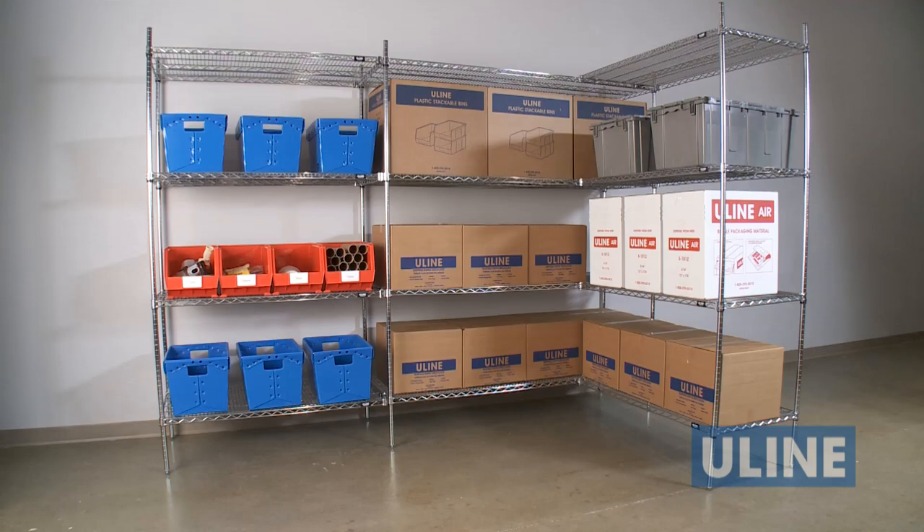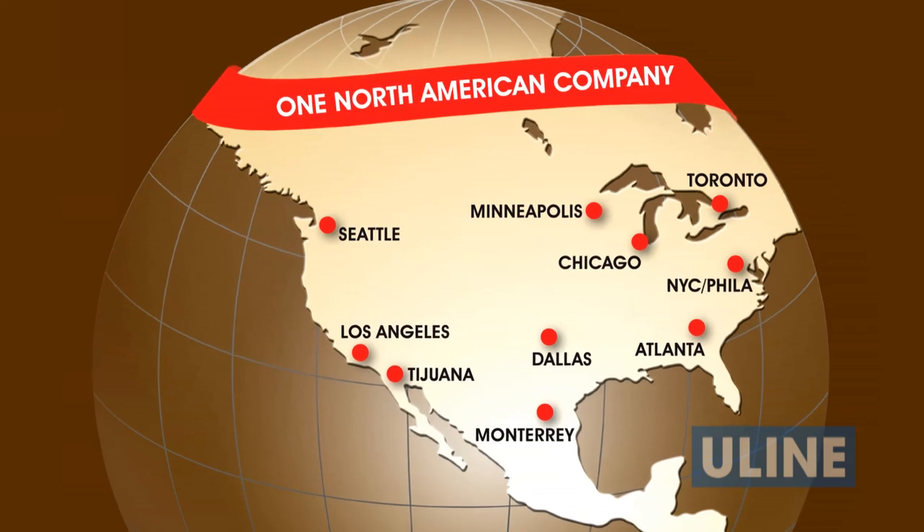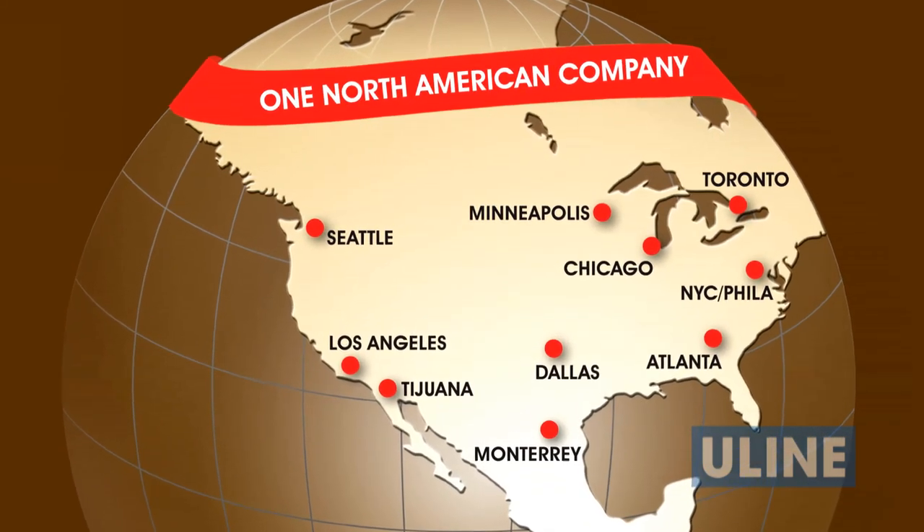Whenever you need shelving, choose Uline. All of our wire shelving products and accessories are in stock and ready to ship.